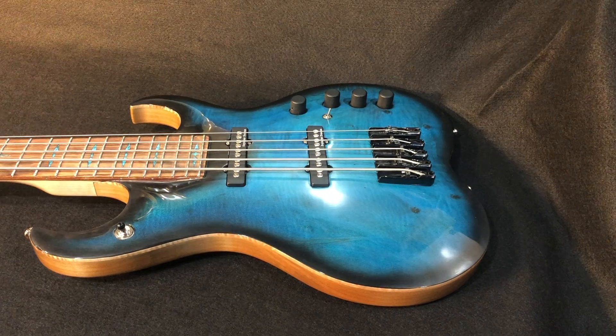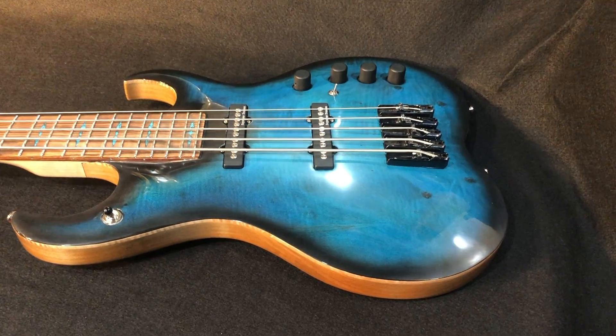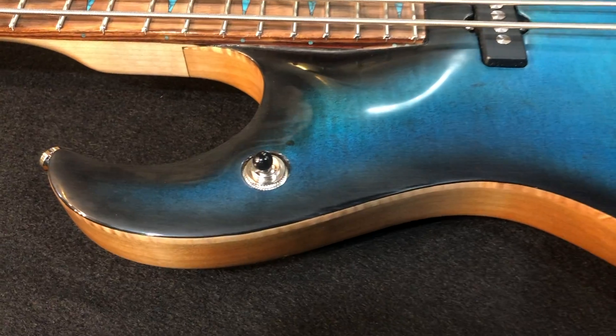Howdy everybody, Craig Howey here. I want to give you the quick rig rundown on this bass. This is a Fenix 5-string bass — first time we've done a 5-string. We've done the 4s obviously, but this is with the lower B.